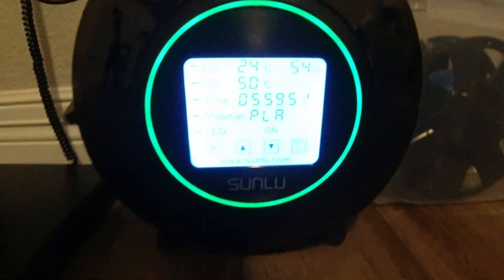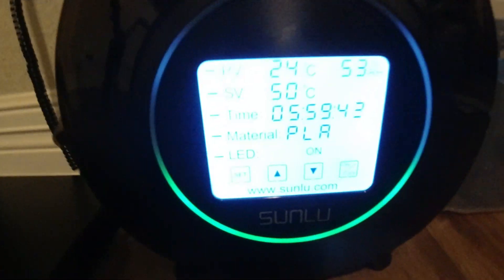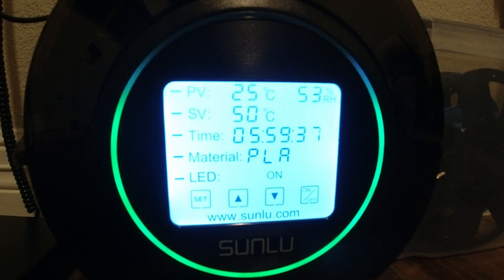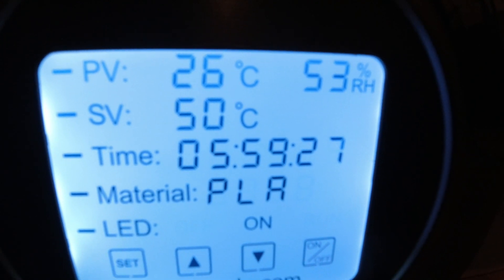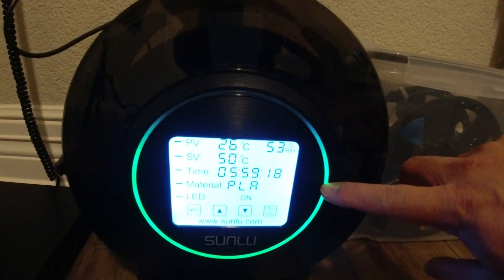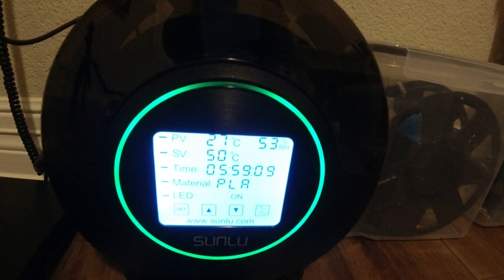There you go. Right now it says LED on. It's showing 25°C current temperature, 50°C set value. The relative humidity is 53 at the top. Time is 6 hours. Material is PLA, and LED is on. That's the LED here. Some say it does nothing, some say it shows that it's heating up — I really don't know at the moment, as I didn't find it in the reference guide. Oh well.